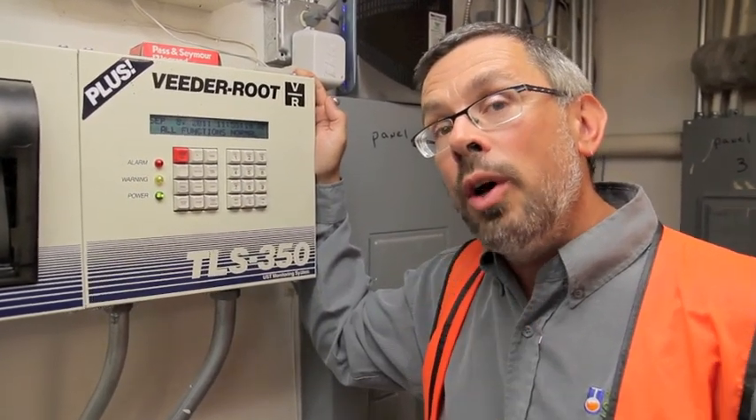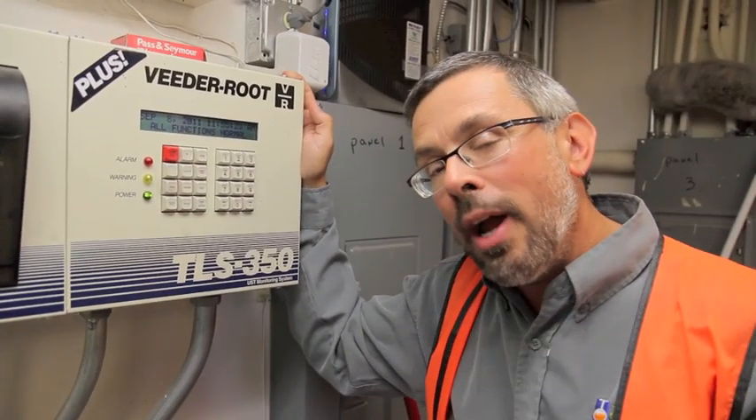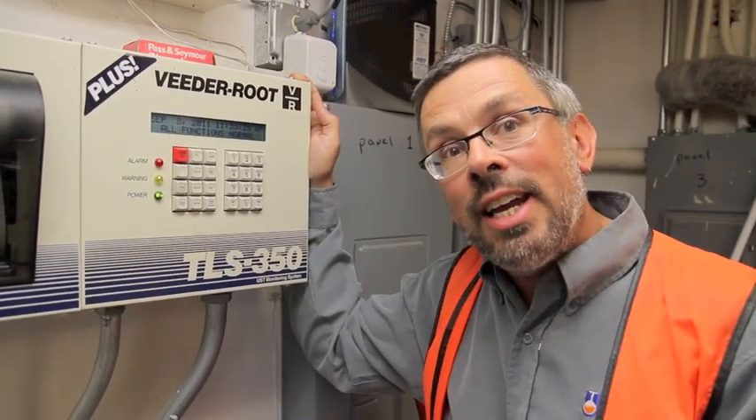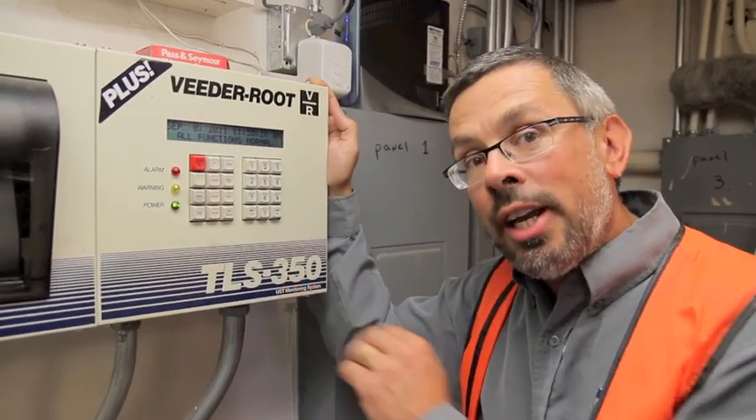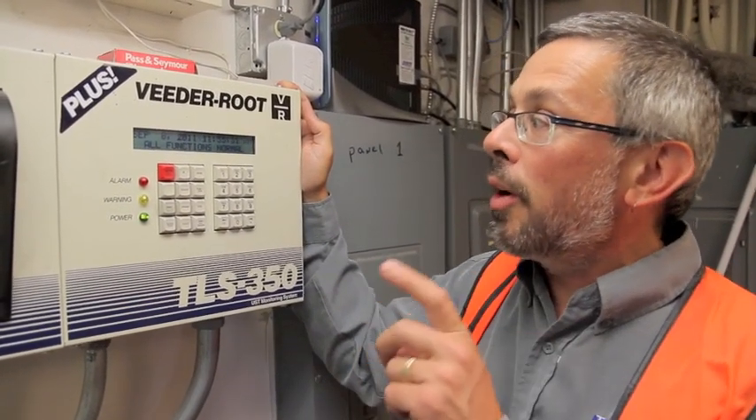Setup is normally where you go to learn about what the tank gauge is programmed to do, and an inspector will determine whether or not the tank gauge is set up properly. Not every tank gauge will work for every single UST application, and so the setup feature is very important.